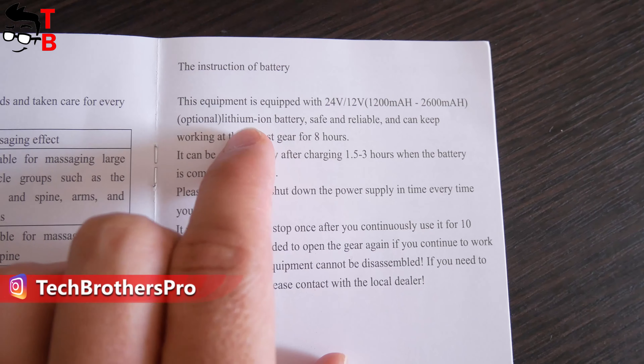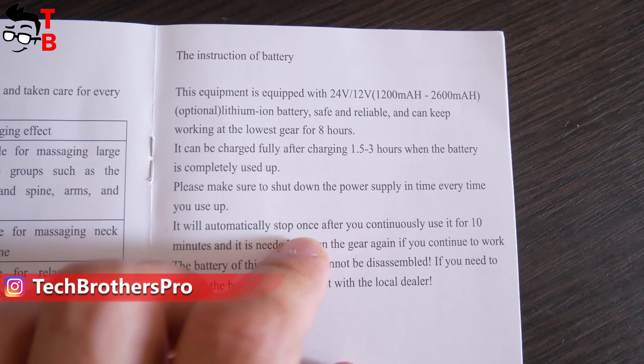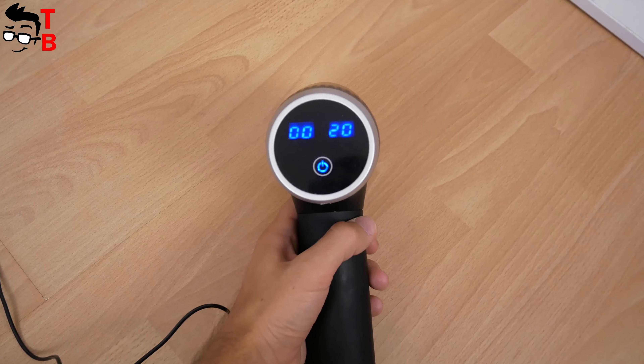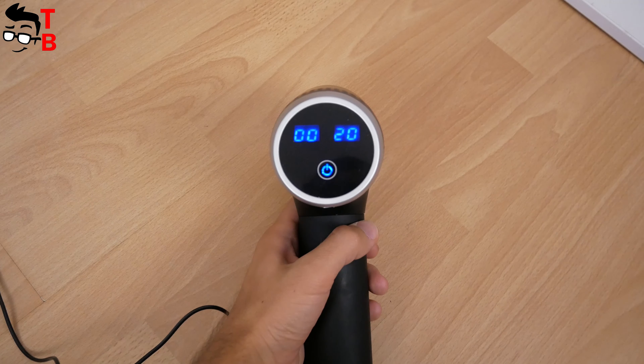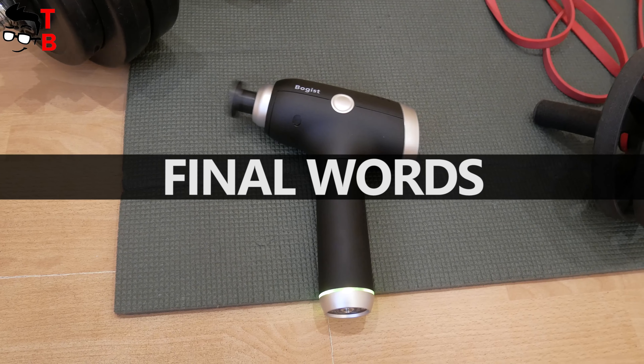The battery capacity of this massage gun is 2400mAh. However, I found in the user manual that the device is equipped with an optional battery with a capacity from 1200 to 2600mAh. The battery life at the lowest gear is up to 8 hours, and the charging time is about 2 hours.